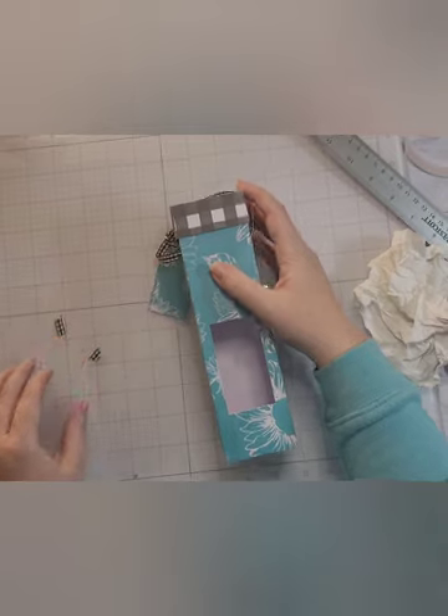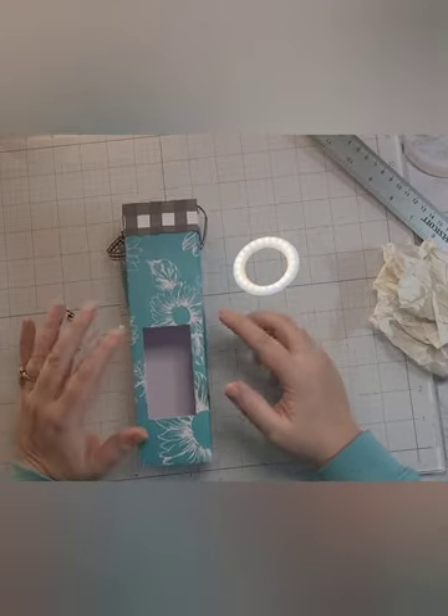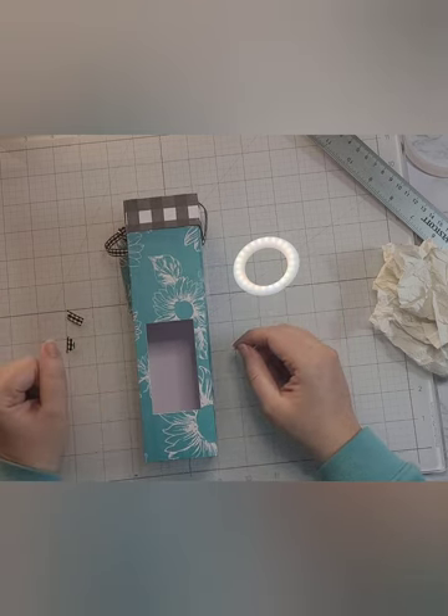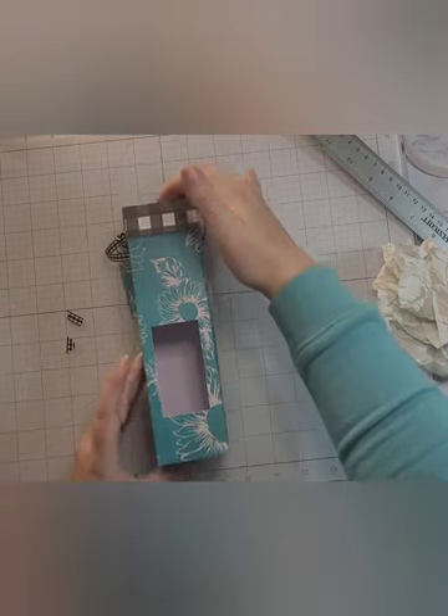I know this is a different video than what I normally make, but I hope you enjoyed it. If you have any questions, feel free to drop a comment, please like and subscribe, and go check out Angie at Stamping with Amore — that was the heavy inspiration for today's project.